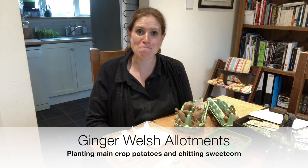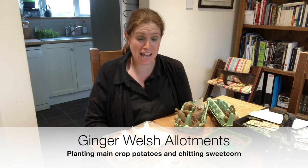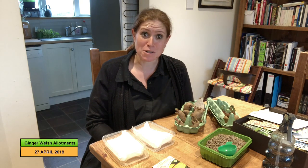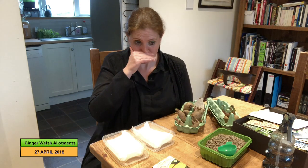Hello and welcome to Ginger Welsh Allotments. I'm Bethan. I was hoping to do a vlog from the plot today but it is raining, which is actually good because it's been so sunny that the ground has got very dry. A bit of rain will be good as I need to turn the soil soon to make some new raised beds. I've been forced inside, which isn't a bad thing because I've got an awful lot to do inside as well.